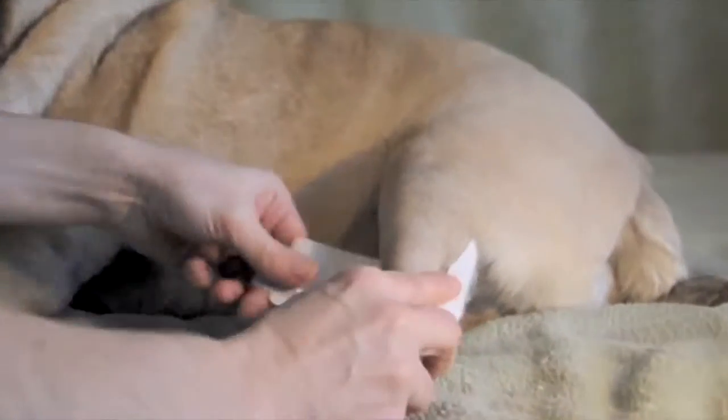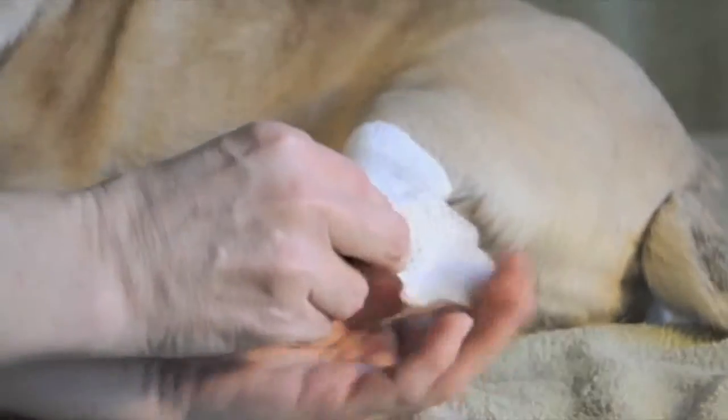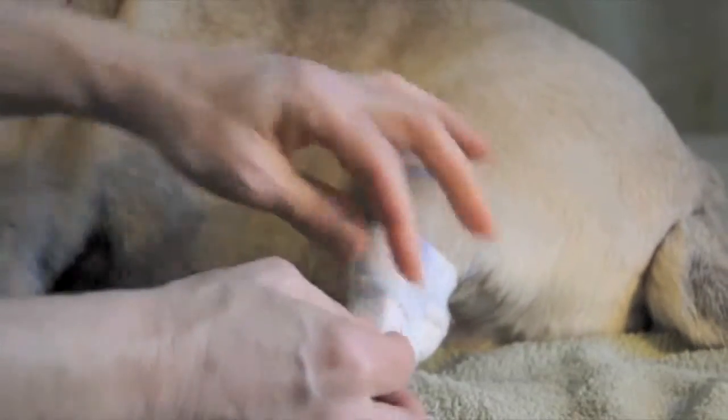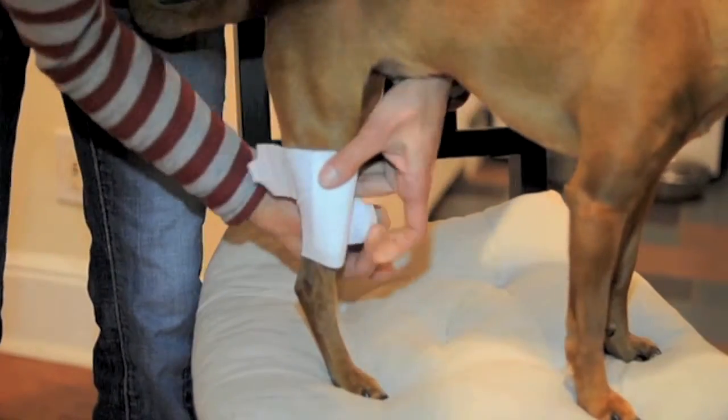For a joint wound, simply line the absorbent pad up with the wound. The bandage has a double tab so it fits comfortably around the joint. You can adjust the tension of each tab individually so it can fit snugly around different sized parts of the leg.